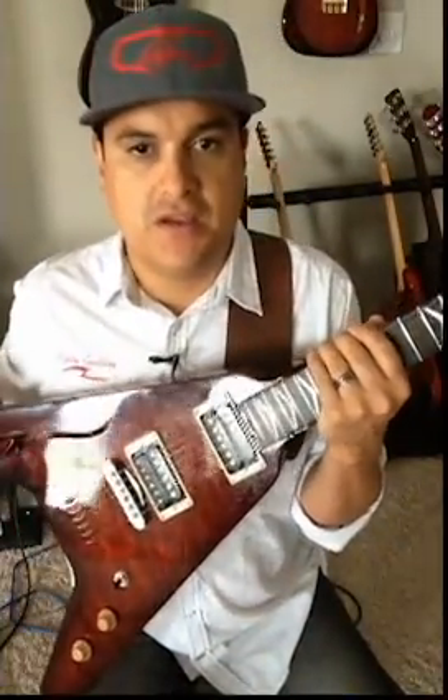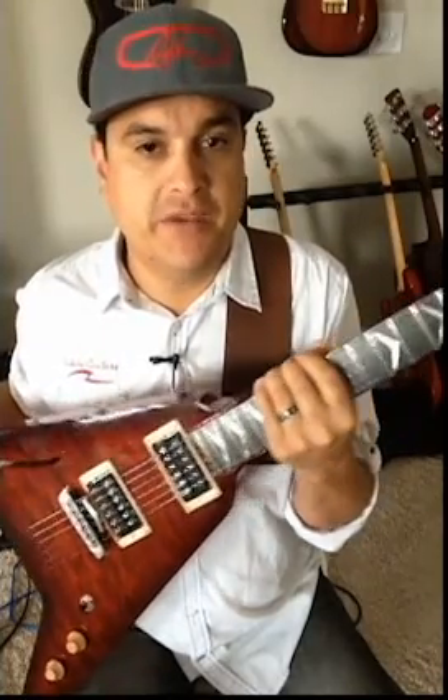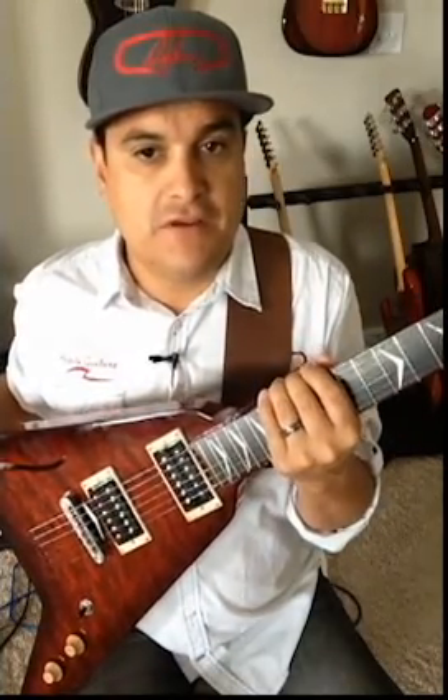So anyway, that's one of our midrange punch humbuckers in a Nikita V made out of bubinga. If you have any questions about this pickup, this guitar, or anything you think is possible once you figure out what it might sound like in your guitar, leave something in the comments or send me a message on Facebook and we'll try to get you a little bit more information on it.